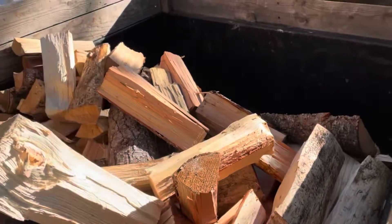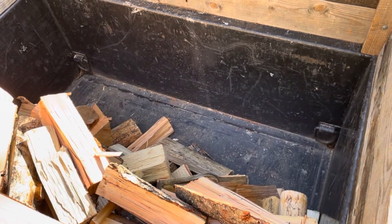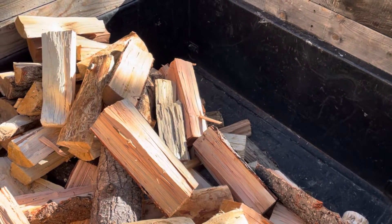Just let it slide back a little bit so I have room up front to start stacking. All this wood will be right there, easy to grab.